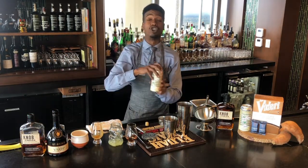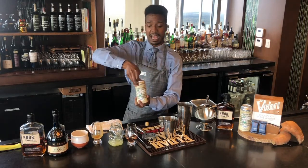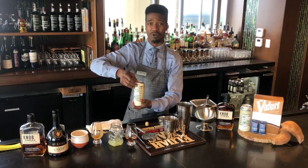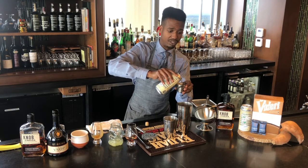We had this Oktoberfest Märzen style beer — this is from one of our local breweries here in town. They are a pillar of our community and they are called Trophy Brewing. So we add two ounces of this beer.